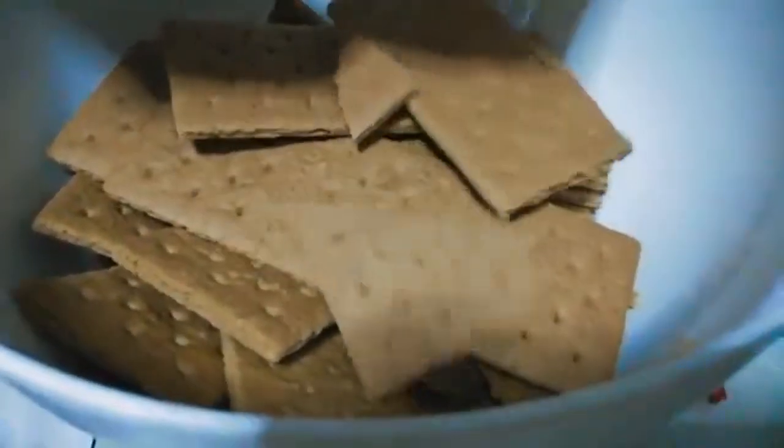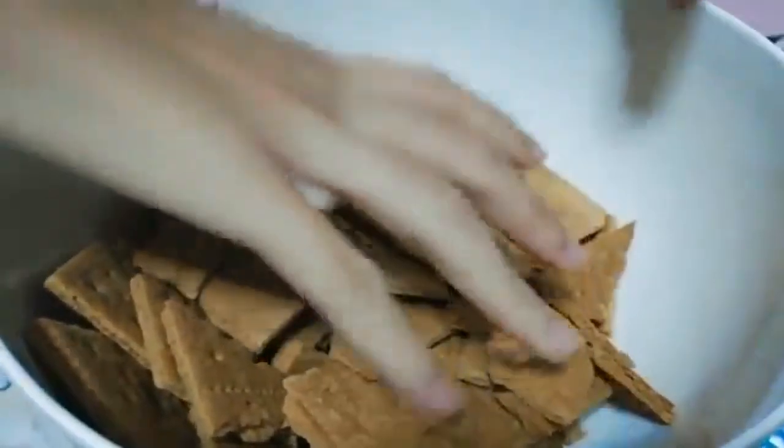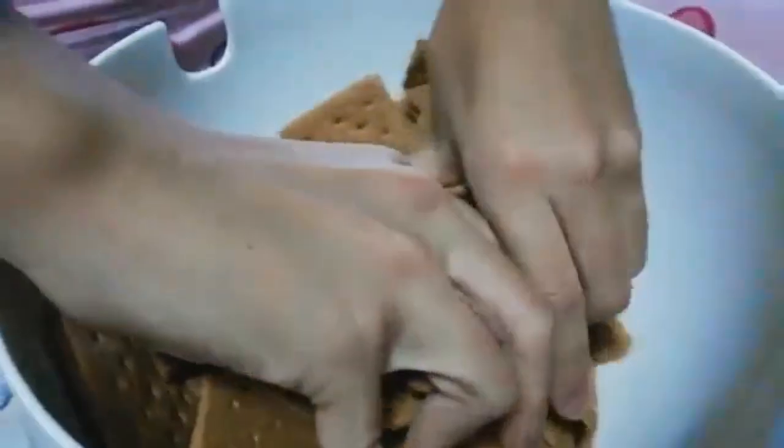What's up everybody? Do you know how to make rounds? Well, I'm going to teach you how to make rounds. Watch in them, kids.